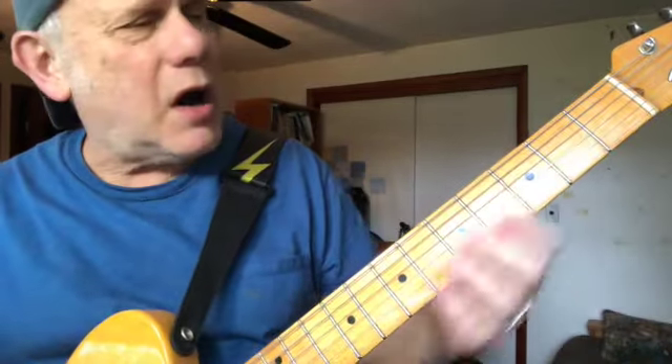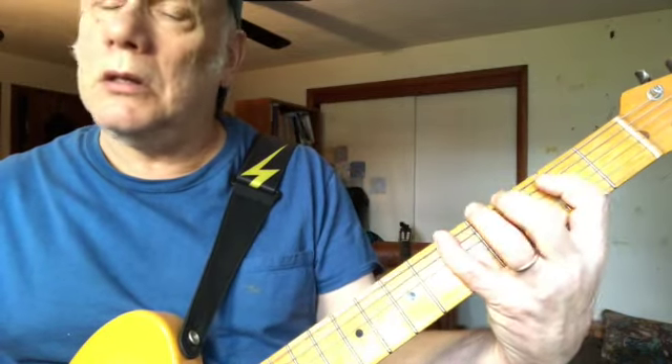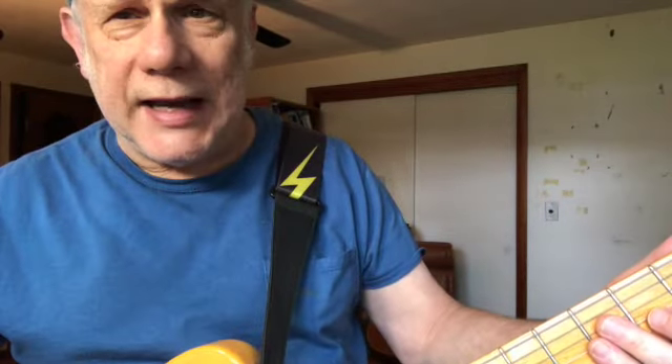Here's what we have so far — I would call that licks one and two. Just to think about it, it's like four bars of blues progression. This might be enough to learn in one day. Let's go on to our third lick. The third lick is the same as the first lick, but then it has a different answer.